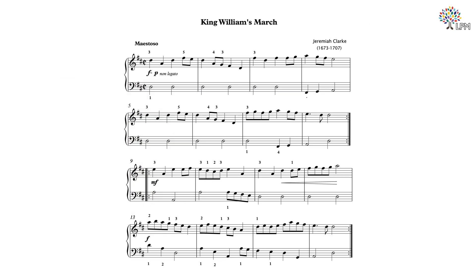Just like the Trumpet Voluntary, the piece we will talk about in today's lesson is also a march, called King William's March. This piece was written for the harpsichord and came from Clark's collection of keyboard pieces called the Harpsichord Master.